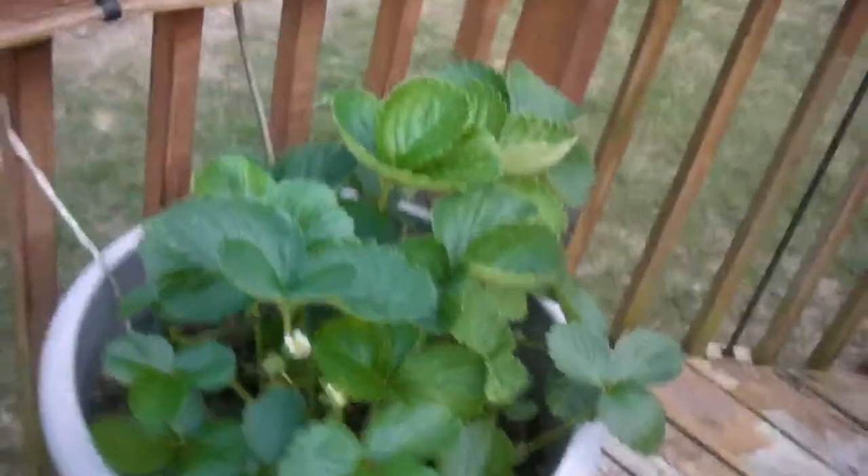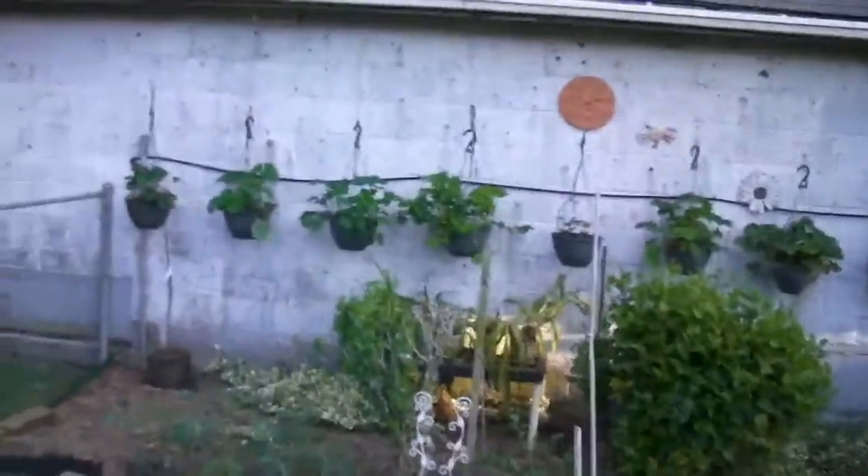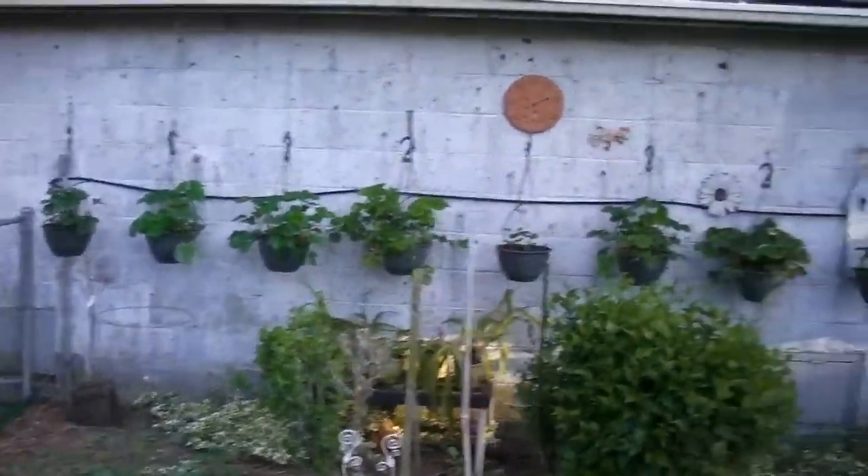Strawberries — we've got a few and we've been picking them for about a week now. More strawberries over here. And if you look at the back wall of the garage, there are 11 strawberry plants hanging back there.